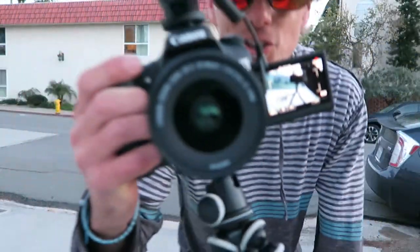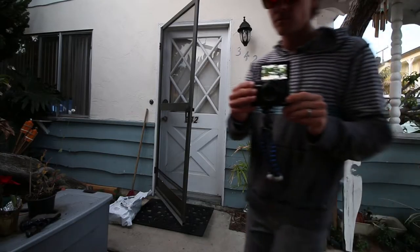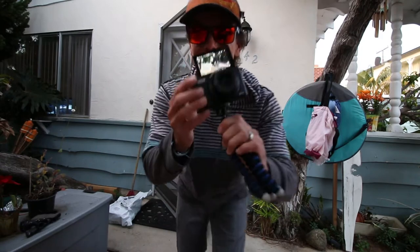All right, so that's you filming you filming me. What up guys, welcome to today's vlog.